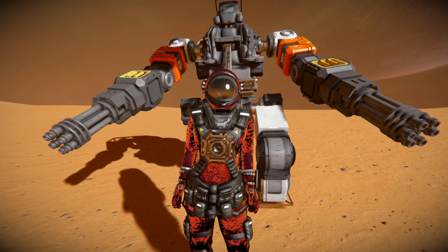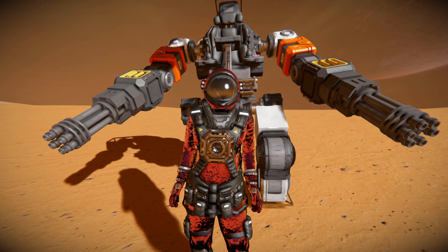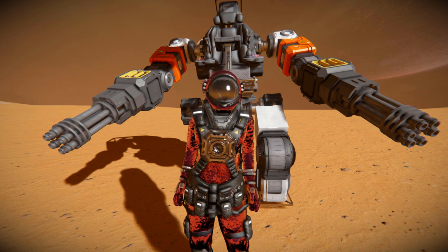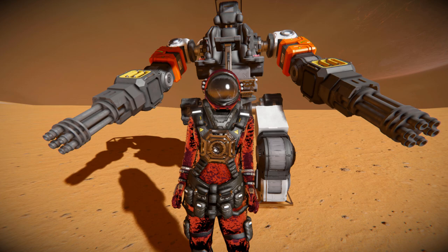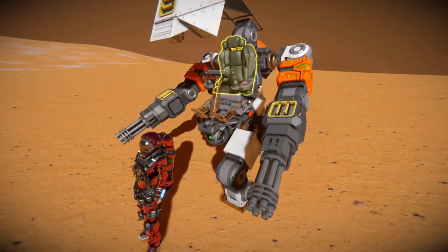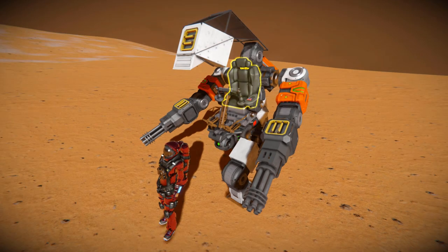Hello and welcome back to another Space Engineers Showcase video. In today's video we're looking at something rather impressive and very small, and that is the Hercules Exosuit, which is this lovely thing standing behind me. It's an unmodded, unscripted vanilla design that utilises hinges in order to make it walk across a surface.